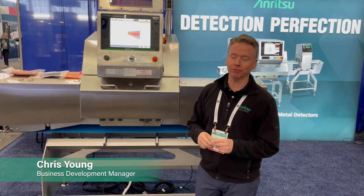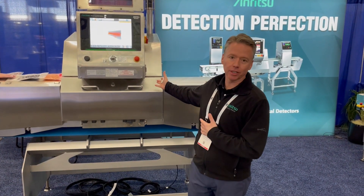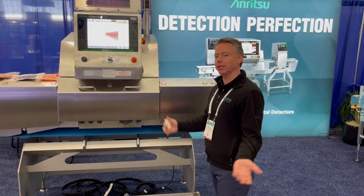Hey everybody, we're live here at the Boston Seafood Show and today we're going to look a little bit closer at our Dual X Plus fish machine, so come on in.